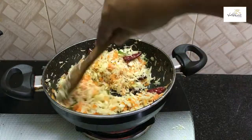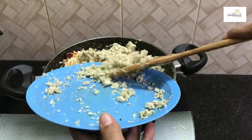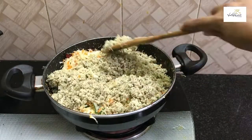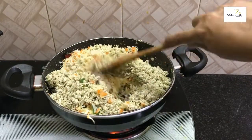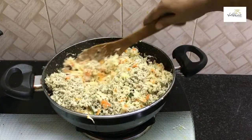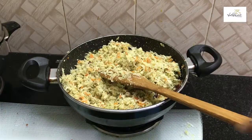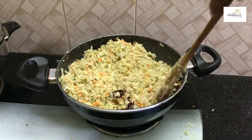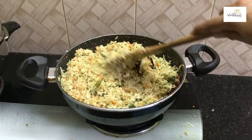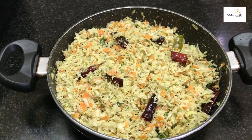Let's put the carrot in the pan. Now let's mix the cabbage. We are ready to make the cabbage — we are ready to cook it. Because we have to cook it very well.